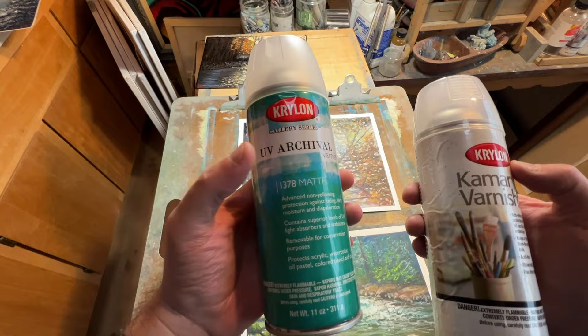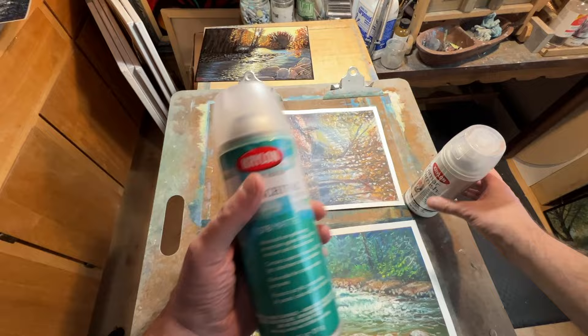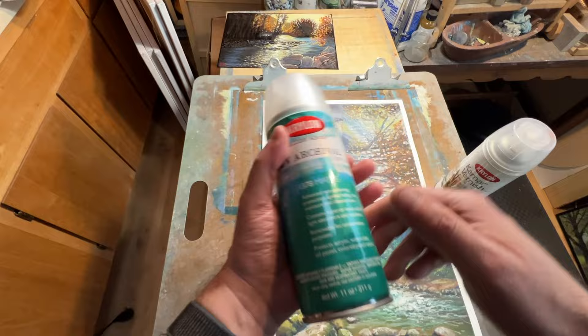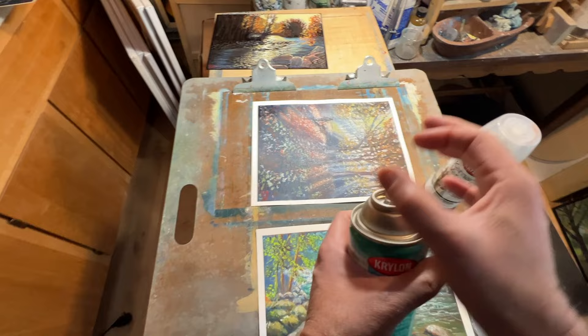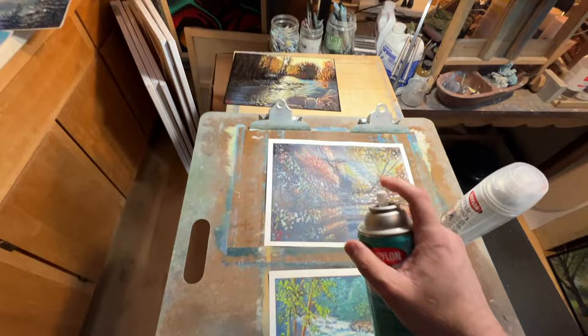Another thing I like about this one over the Kmar is the smell — this is way better, about ten times better. The Kmar is really strong stuff, almost like a petroleum or gasoline chemical smell. This one does have a smell but not nearly as strong. The Kmar also takes a good day or even two days between applications, whereas this one only needs two hours. Also, the spray nozzle on this is more direct and narrow, whereas the Kmar sprays really wide. I kind of like the more direct spray — it gives better control.